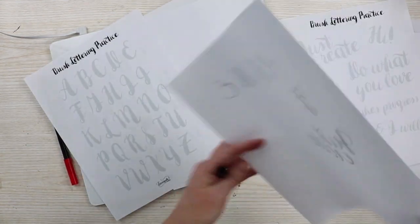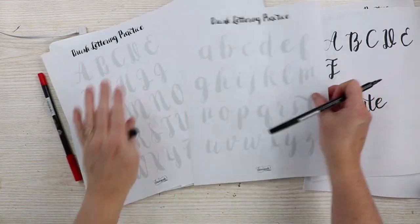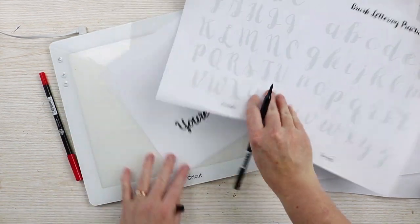You could also use these letter sheets to create your own words. There are actually capital and lowercase letters, so you could create your own words and your own hand lettered art easily with the Cricut BrightPad. You might have picked up a Cricut BrightPad to weed glitter iron-on, glitter vinyl, or any of the vinyls or iron-ons more easily, but now you can use it for another purpose — it also makes a great tracing pad.